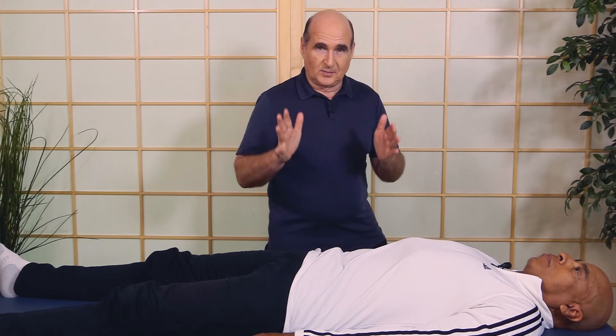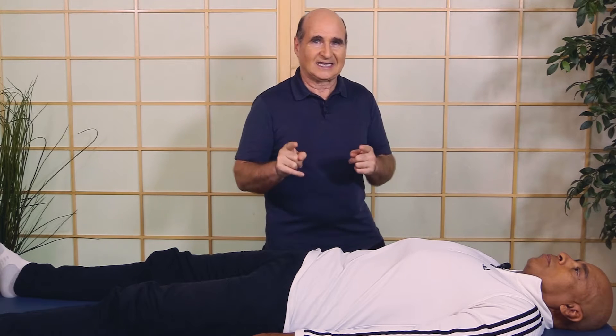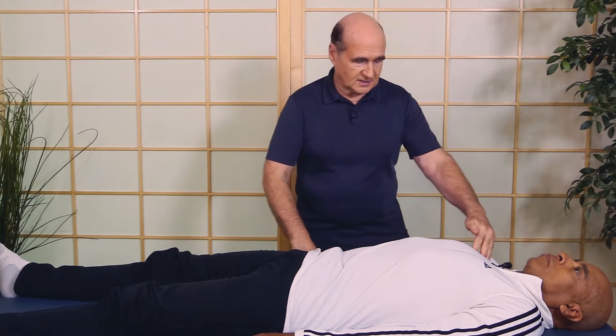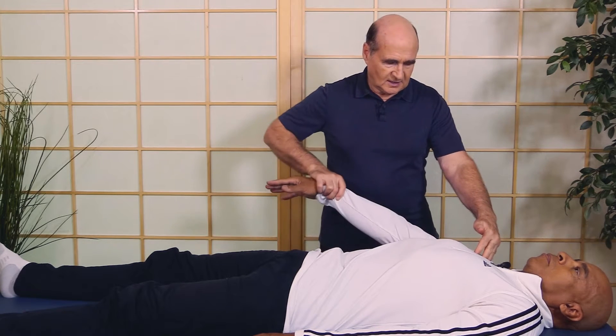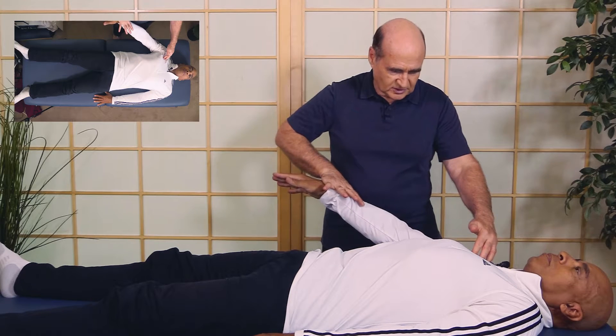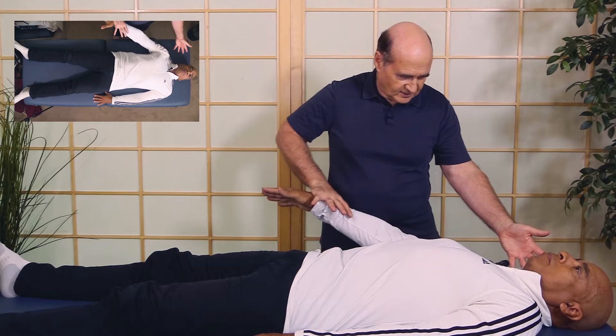This is the beauty of applied kinesiology — we can find reflexes that will immediately strengthen the muscle. When I touch a reflex, in this case the neurolymphatic reflex, let's retest and see if that improves strength. Hold as I push. Wow, see how solid it is? Without touching — hold again — no strength.